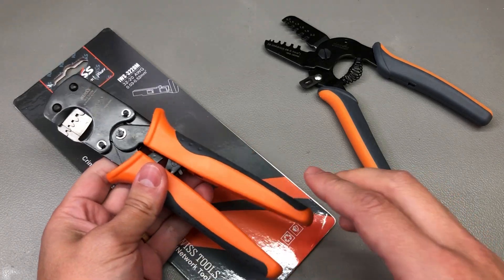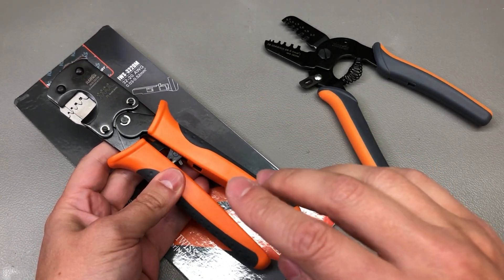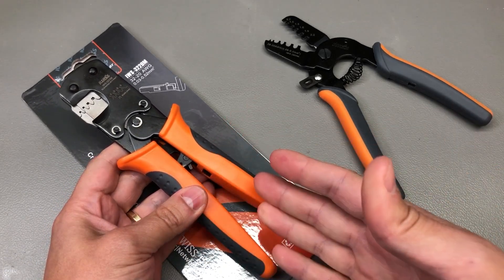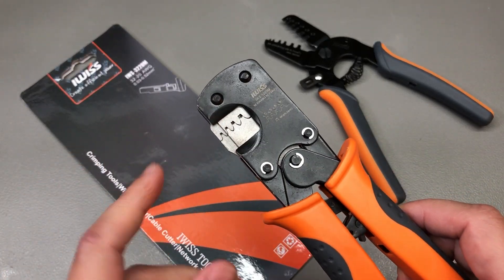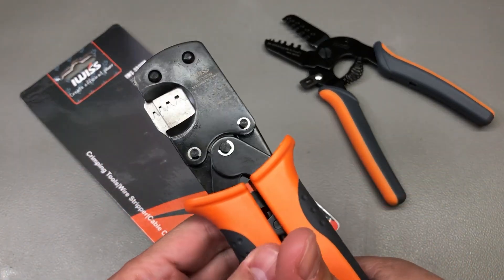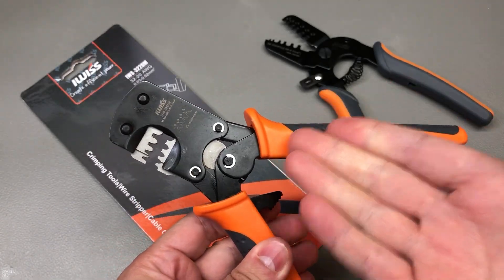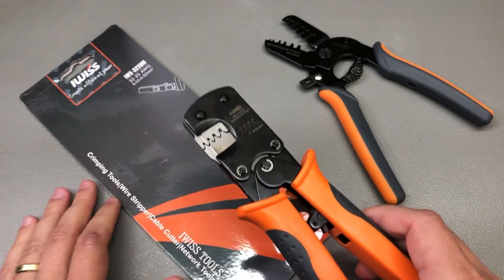My viewers recommended in the comments that I should also take a look at the ratcheting crimp tool from iWIS, which isn't that much more expensive but should be easier to use. Less fiddling — it will crimp both parts of the crimp at the same time and it won't let you apply too much pressure which would crush the crimp, so overall this should provide a better user experience and better crimps, at least in theory.